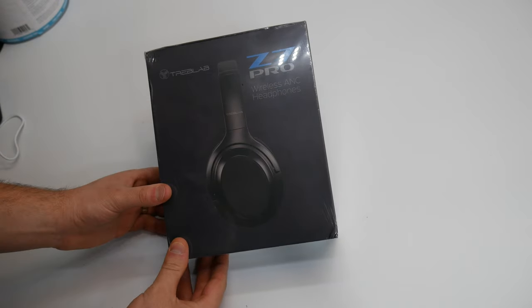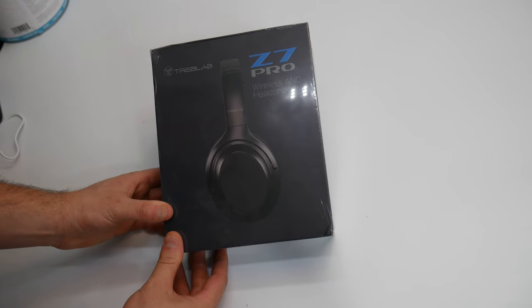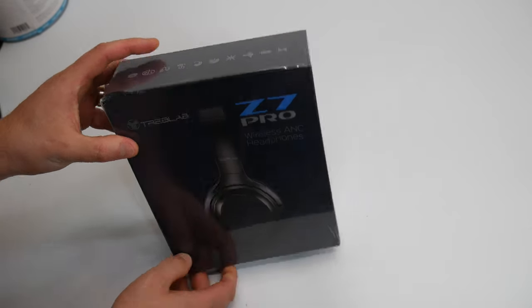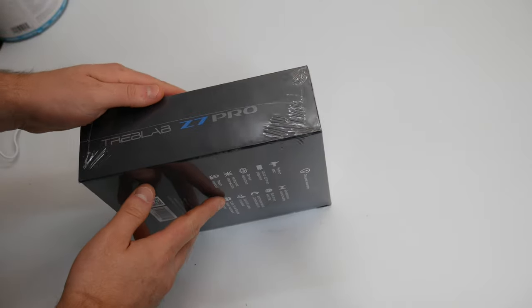Hey guys, welcome back. Today we are reviewing the Z7 Pro. This is a wireless ANC headphones from Treb Labs. Let's go ahead and check this out.